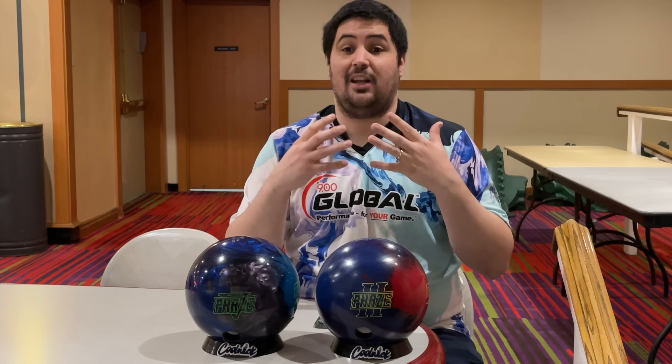These two bowling balls are not going to roll anything like each other. The Phase 2 is definitely going to be earlier, smoother — that more benchmark-y type ball reaction. The Phase 5 is going to be way cleaner through the fronts, produce more shape down lane, and be more of a go-to bowling ball. Even though they have the same core, I think this could be a really good one-two punch because they should be pretty similar in the middle part of the lane. It's just down lane where the biggest difference will show.